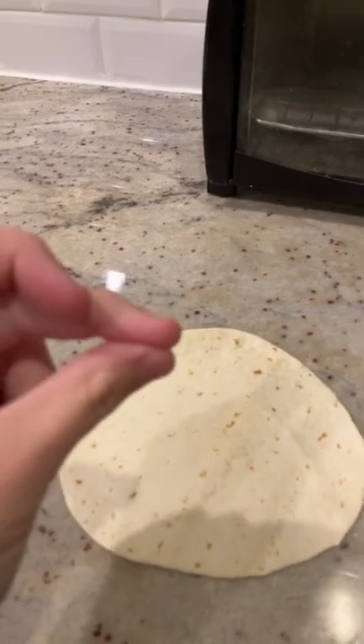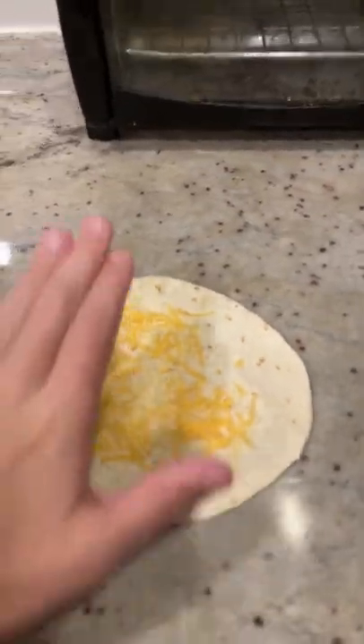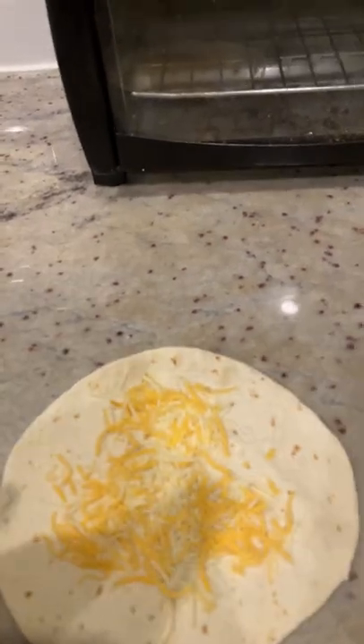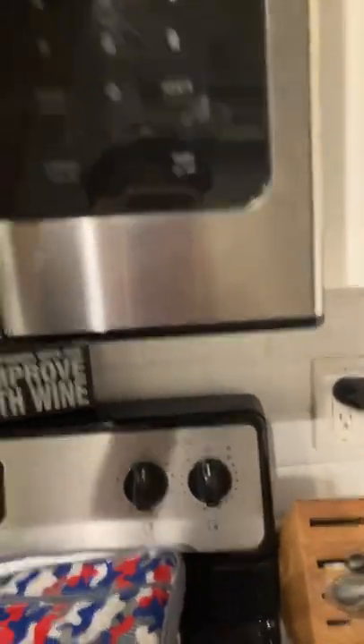Pour the cheese onto the tortilla. You don't want a lot of cheese — just spread it out all over the place. Roll it up. Do the other one. Roll this one up. Now put the other one on the plate. Take them both off the plate and put them both in the microwave and set it for two minutes.